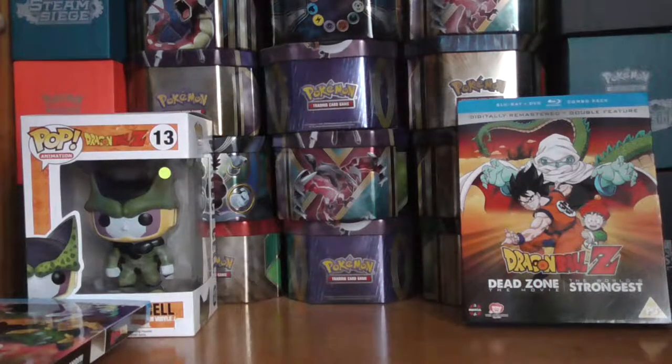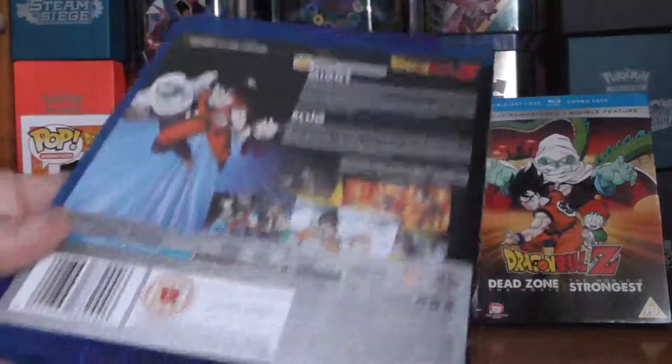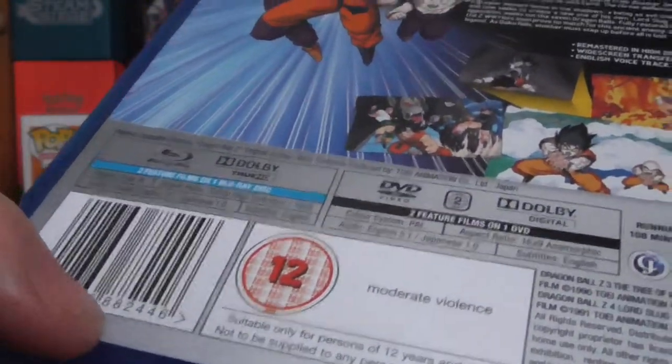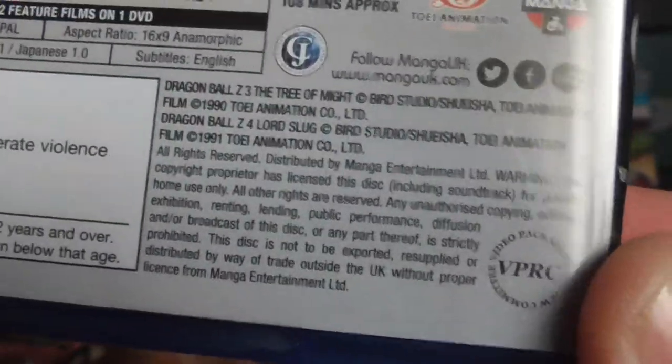And this is Region B and Region 2 PAL. On the back, there's a barcode — Certificate 12, moderate. This is just information there; you can pause this and take a read of it. The running time is approximately 108 minutes. I did mention the running time on the last one.